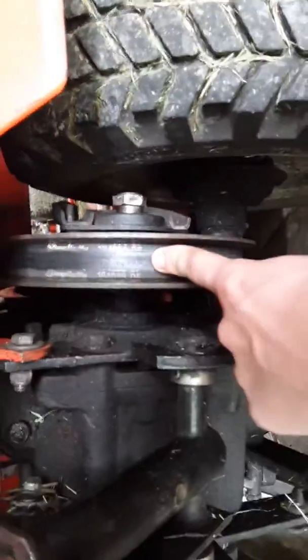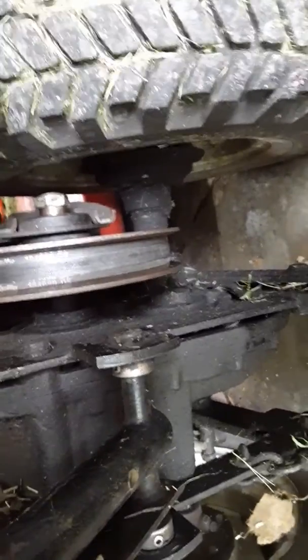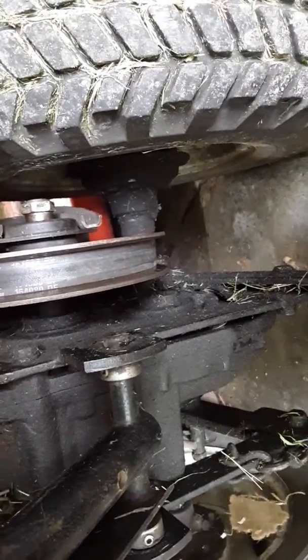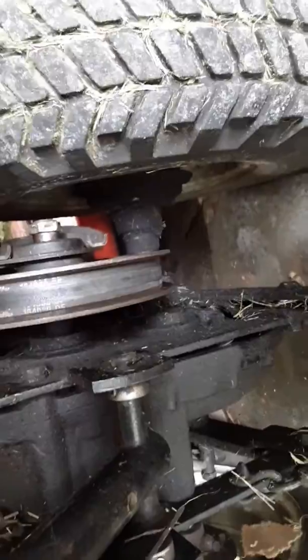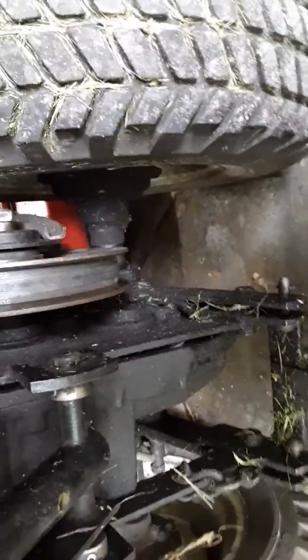It's got the original variable drive belt, which probably should be replaced. It's just an odd tractor altogether, but it's pretty cool.